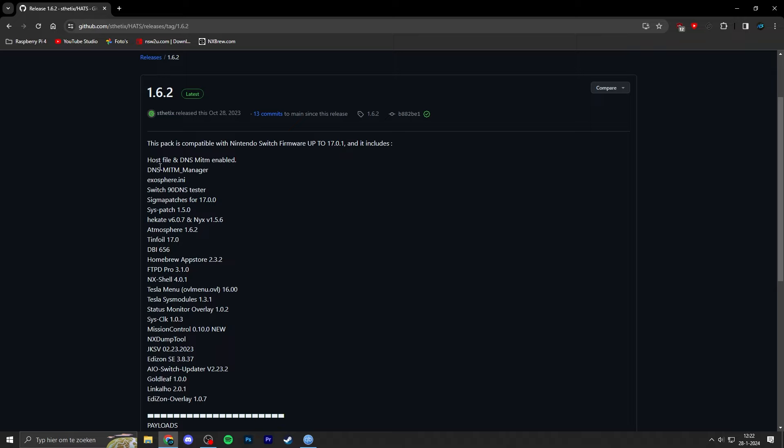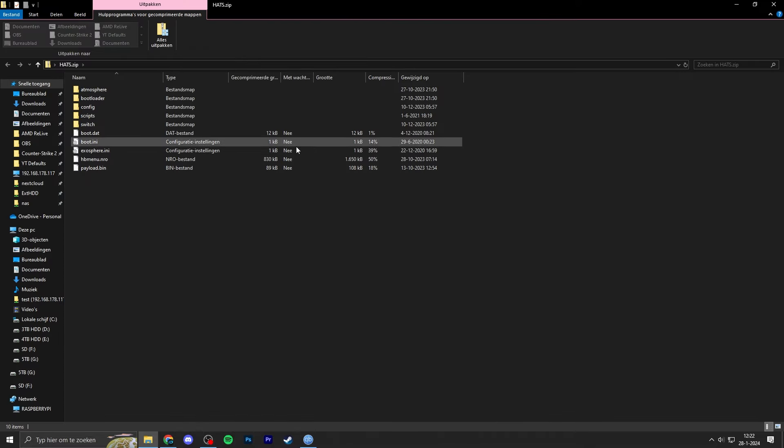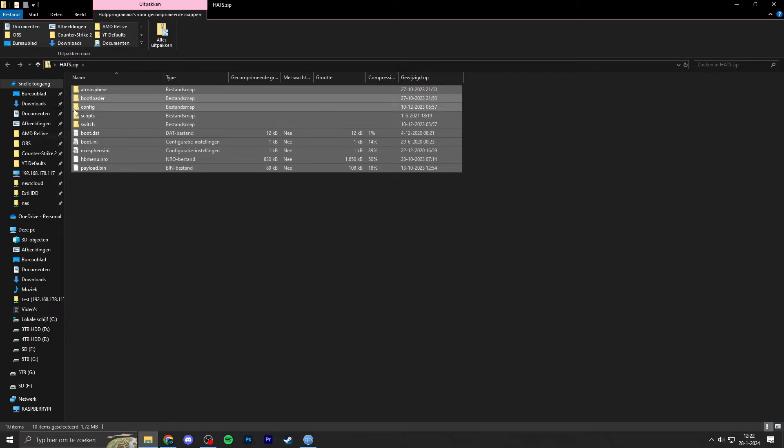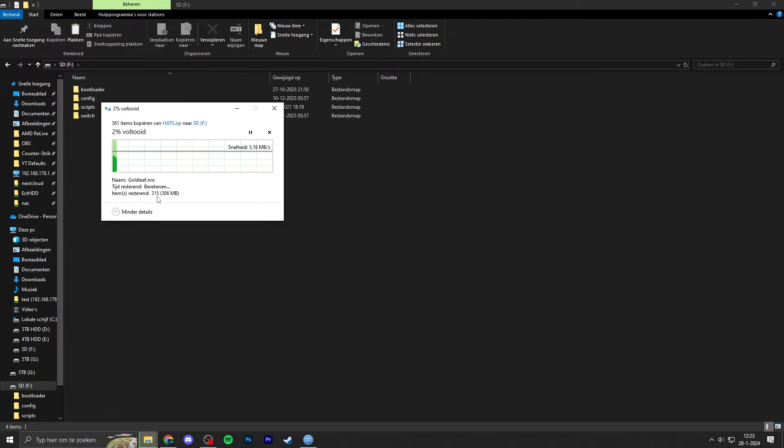The 90DNS setup allows you to connect your Switch to the internet without connecting to Nintendo's services. So if you're running a custom firmware, you can still access the Tinfoil shop or use your Switch as an FTP server to drag and drop files over the network. The DNS server blocks all connections to Nintendo's services so you can still connect to the internet without the risk of getting banned — that's really nice to have. Just make sure to download the latest HEADS zip file, which I've already downloaded and placed on my desktop.